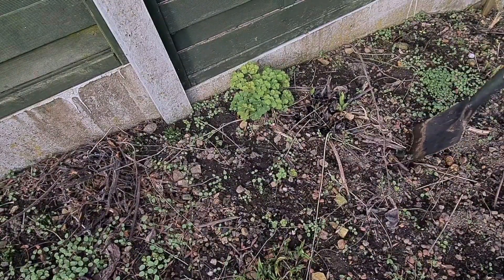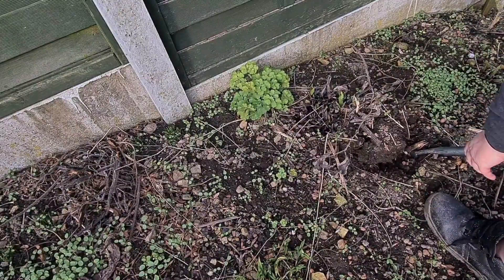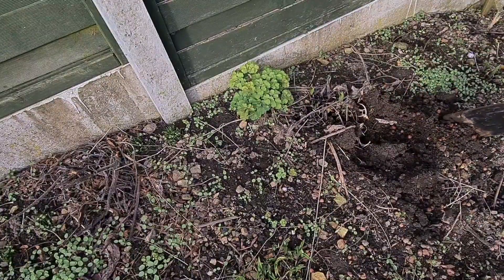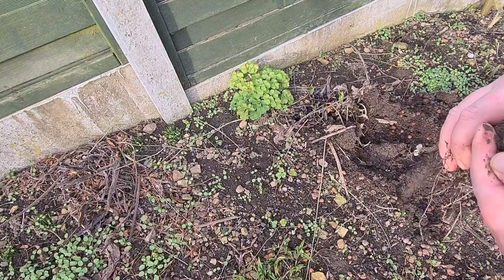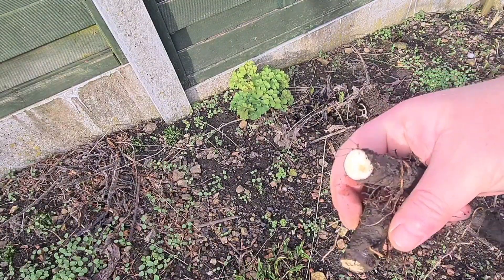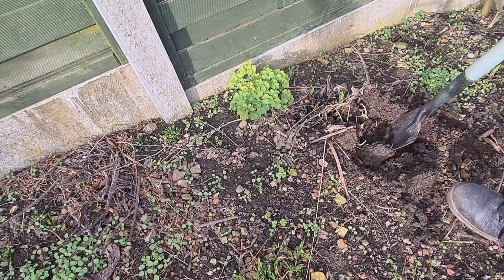I'll show you here — all the bits of root straight away. This is the problem, you see. Just roots like that. Oh, nice white there. You only need to leave a tiny little bit in like that and you've got a new plant. So I'll try and get underneath this.